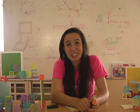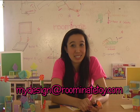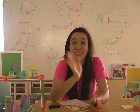Anyway, thanks for watching. I hope you learned a lot. And remember to keep building and send any pictures of your design to mydesign@ruminatetoy.com. See you next time!